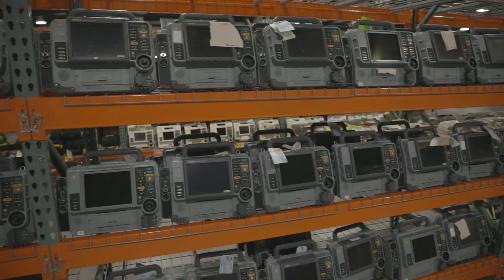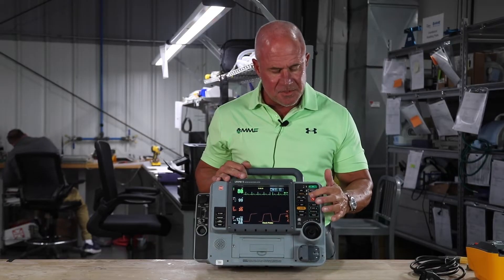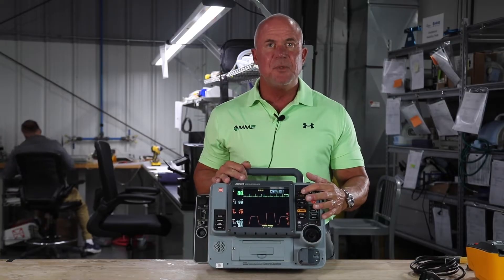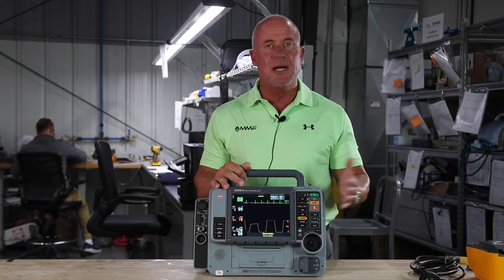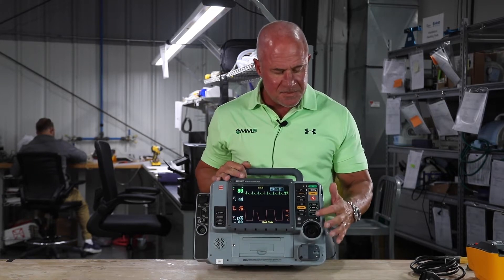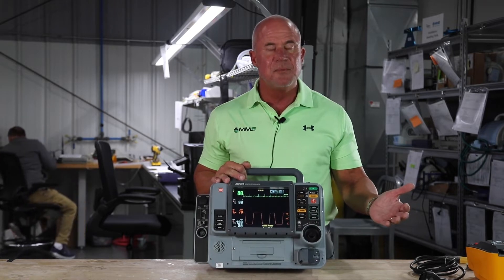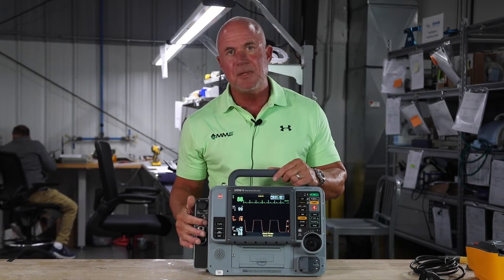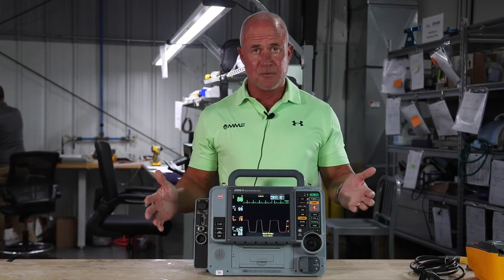We offer this monitor in a lot of different configurations including manual defibrillation, an AED mode, a CPR metronome to help guide you to properly ventilate your patient without hypo or hyperventilating, pacing, synchronized cardioversion, non-invasive blood pressure or invasive blood pressure, 12-lead capability, and a way to manage your data or your call run on the back end.